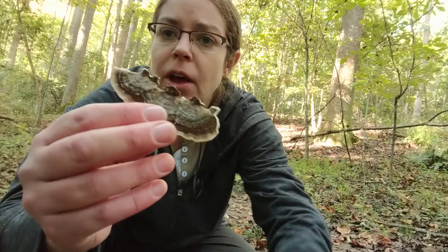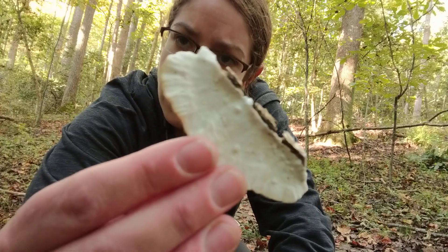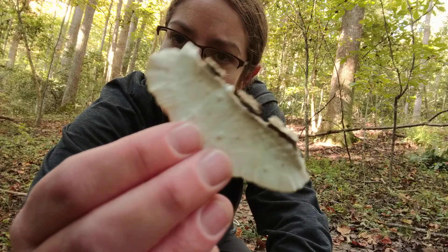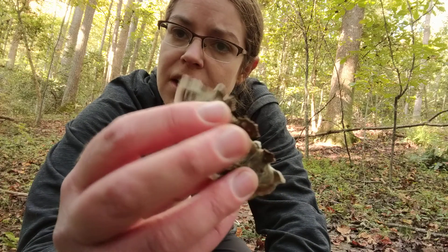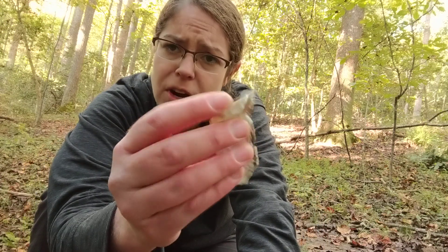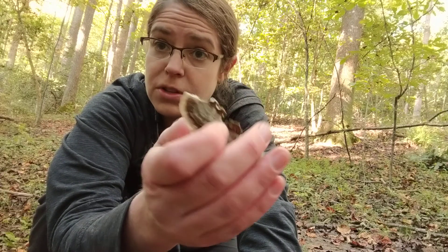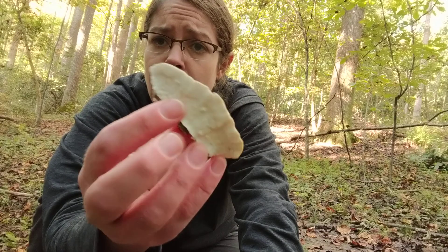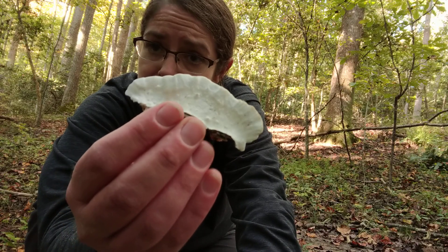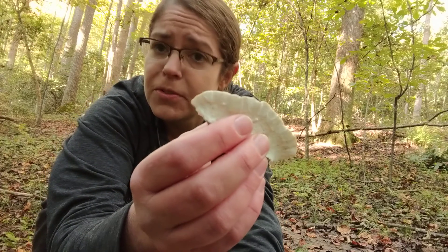As you can see, this mushroom is a polypore, so underneath the surface it is a very fine porous layer — that's where the spores come from. Additionally, it is kind of flexible and just the slightest bit rubbery, or at least very flexible. These are fresh, so sometimes they will become more brittle over time. The porous surface is white, and this is a distinguishing feature.